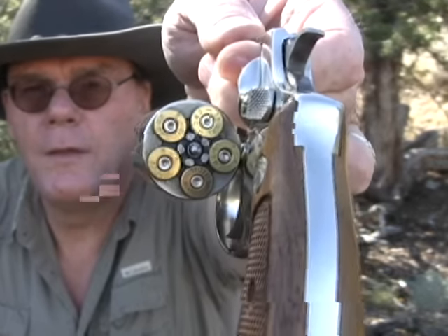I do have 5 empties in there — I'll show you why in just a second — but they are empty. A gun like this today is very popular. They're a lot more accurate than most people realize, so we're going to take a quick look at it and then get over to the range and do some shooting with it.